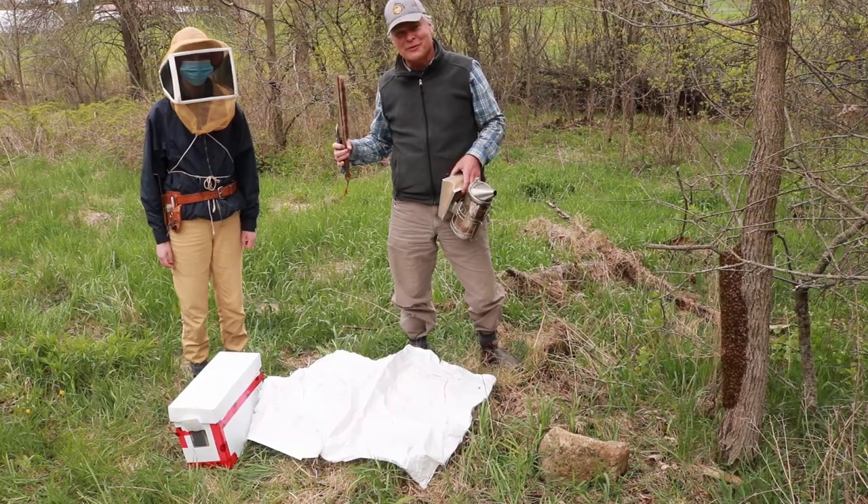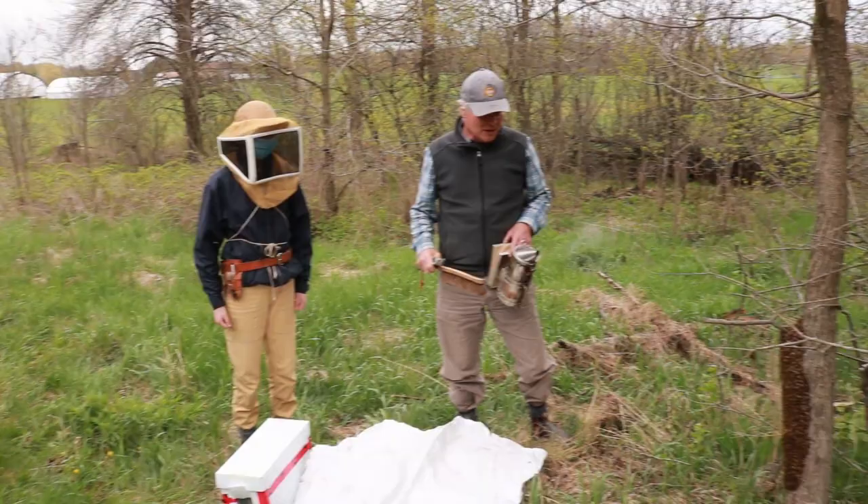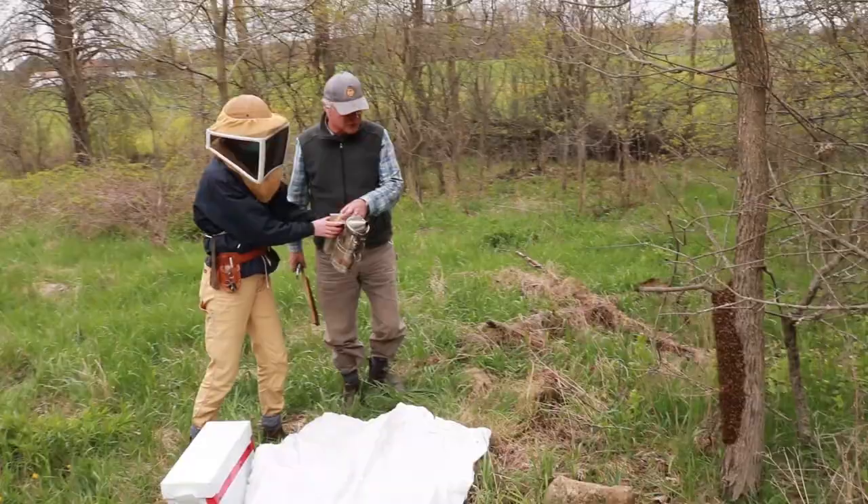Our tradition at work is to have the new employees catch the swarms — the first swarm. So we have Monique here ready to go and I will just talk her through this as we go along.